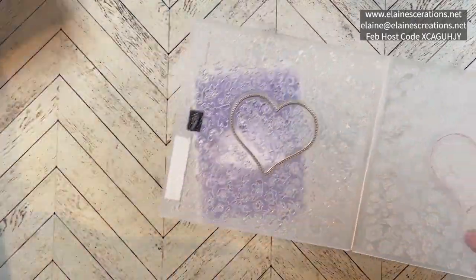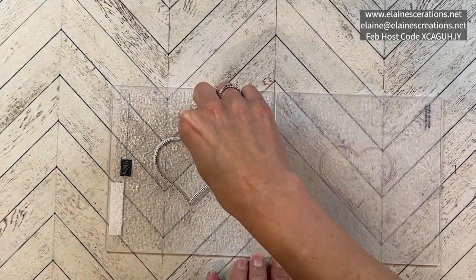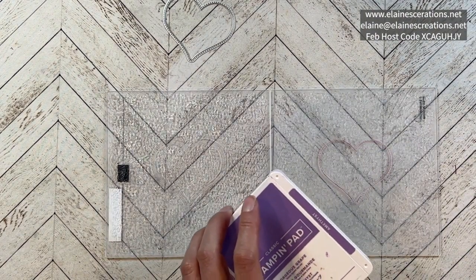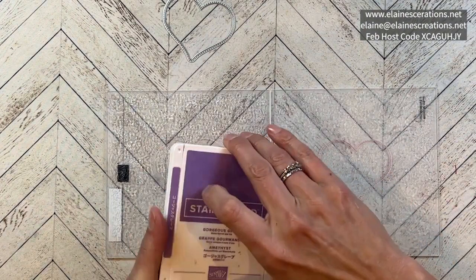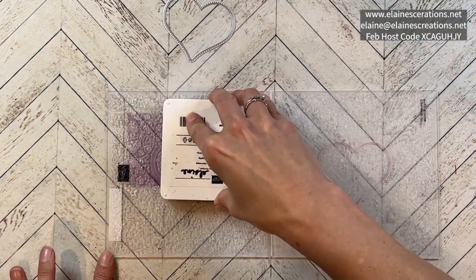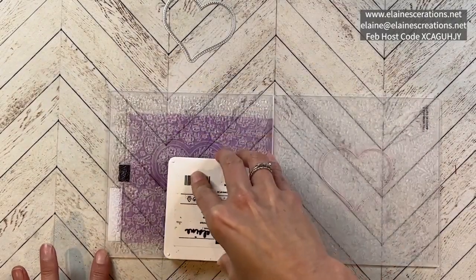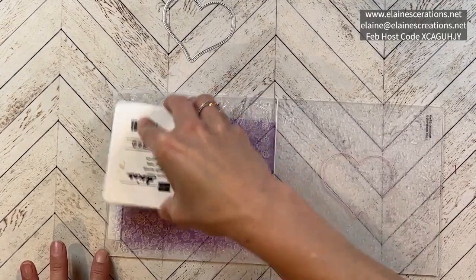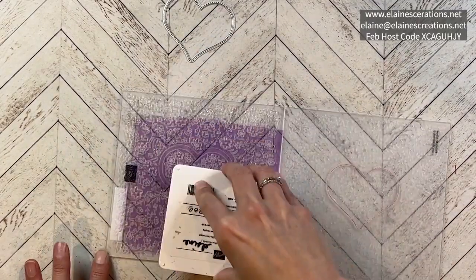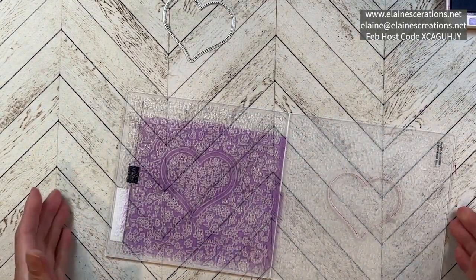I'm going to start by inking up the embossing folder using Gorgeous Grape. We're going to get this nice and inked up and run it through twice. I'll go ahead and ink the whole thing first, and then we will do the piece of white.